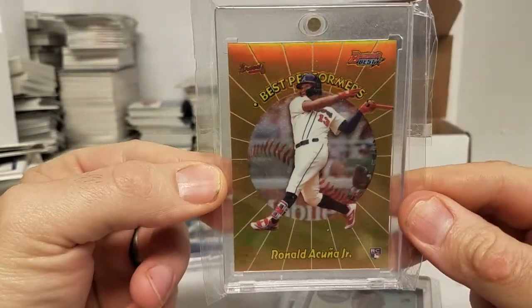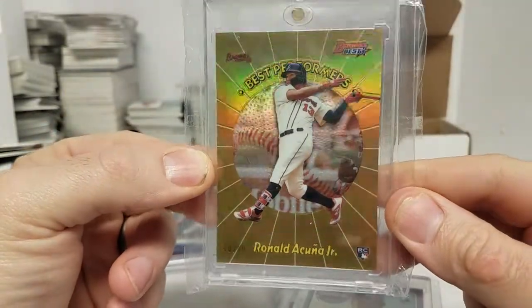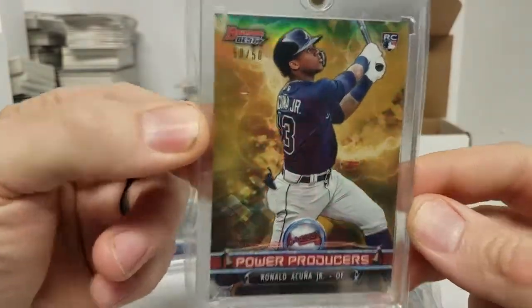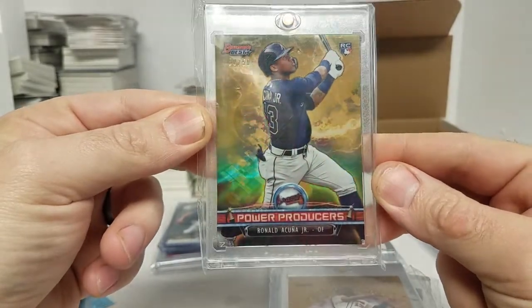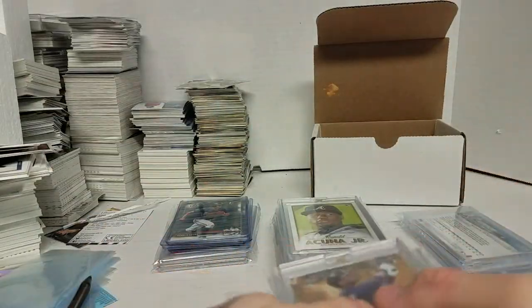Here's a gold Bowman's Best refractor, numbered 40 out of 50. Here's a gold refractor also from Bowman's Best that year. This one's kind of cool because it's 50 out of 50. It almost looks cool in the background — kind of like a behind-the-clouds type refractor look.